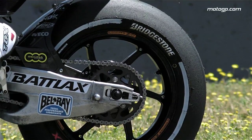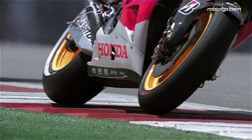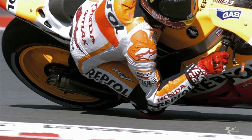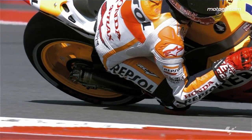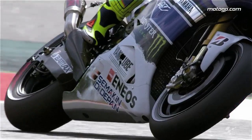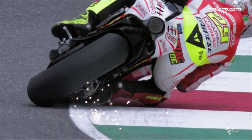Horsepower and traction are the essence of MotoGP racing, making a powerful engine and grippy tires an absolute must. However, they need to be connected in just the right way to make the combination perfect. And this is where the swingarm comes in. To understand the role the swingarm plays and the importance it has, we enlisted the help of a couple of experts.